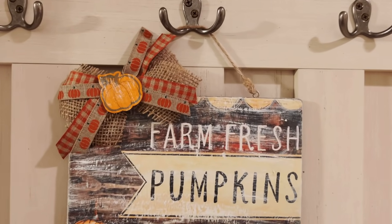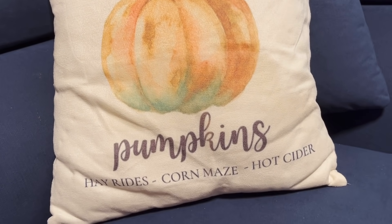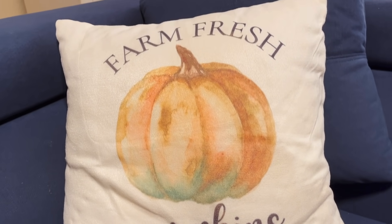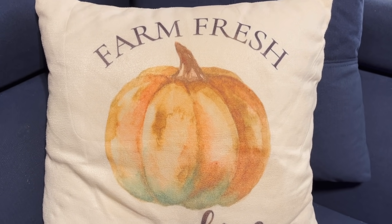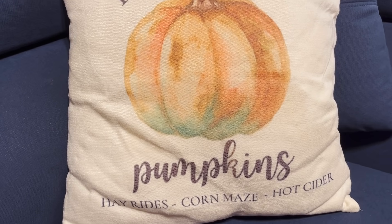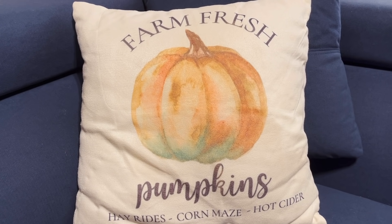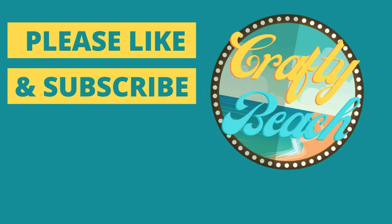And the last project we did today was our sublimation pillow. It's a little wrinkly because my family's already using it — everybody loves a good pillow! This is what it looks like on my couch. Farm Fresh Pumpkins. I think it turned out so cute, and it was only $5, so sublimation is definitely a great thing to use to save money. I hope you liked my five Farm Fresh Pumpkin projects today. If you did, please hit the like button and don't forget to subscribe. I love crafting for you. Until next time, bye!